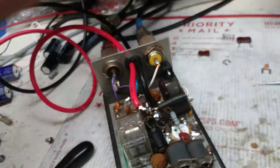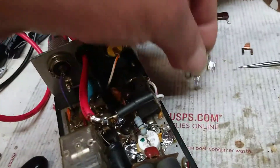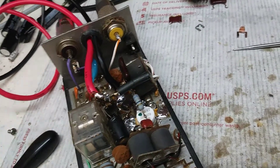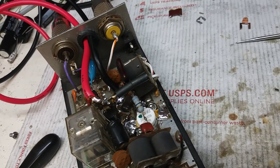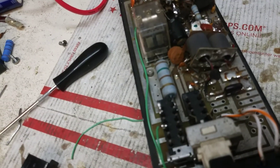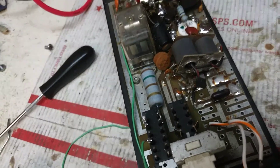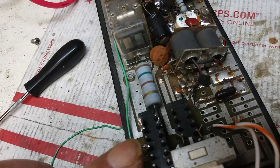I did have this pill in at first and it was doing about 125 watts. Messing around here, I found a positive.